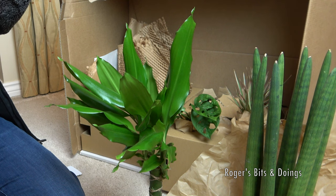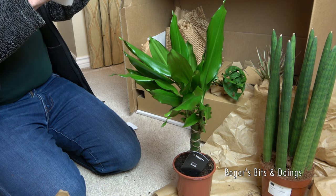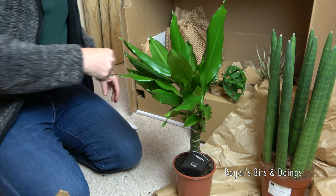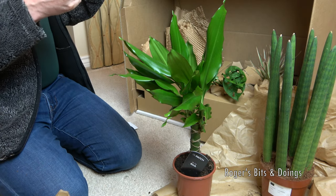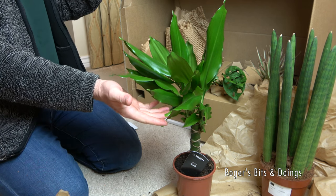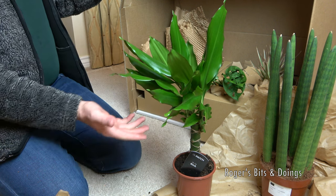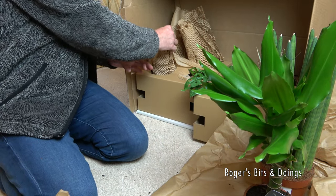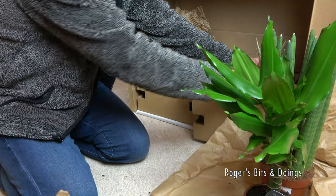What is Rick? I've got another piece of paper. Rick is a Dracaena Fragrance - and I'll pronounce this wrong, I'm sure. Anyway, Rick is another plant that should survive.